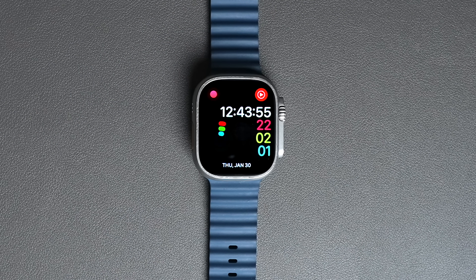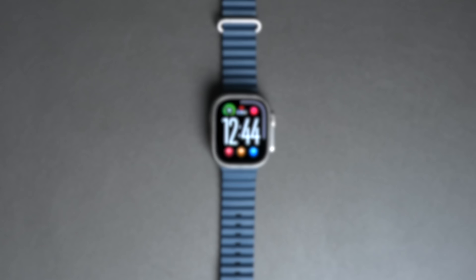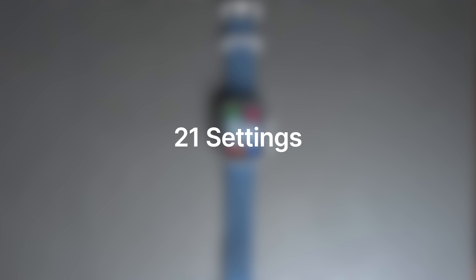My watch face changes when I'm home, at the gym, traveling, or even driving without me doing anything. But that's just the beginning, because there are 21 settings I change that, together, make a huge difference.